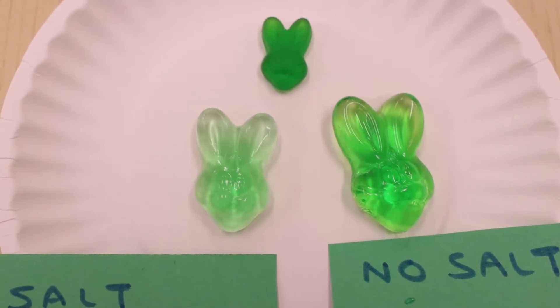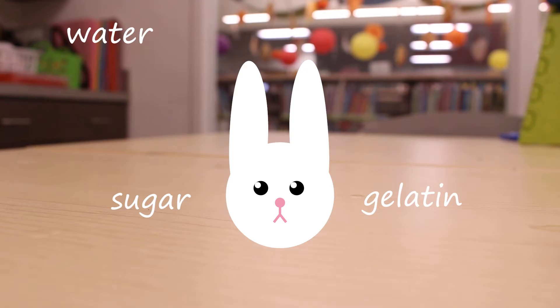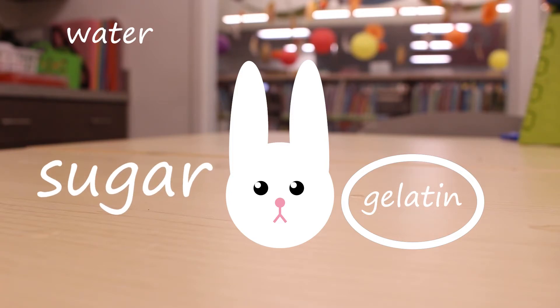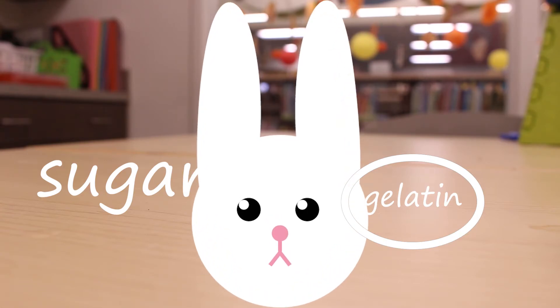The reason this happened is osmosis. To understand what's going on in this experiment, we have to understand what's inside the bunny. There are sugar and gelatin inside of that bunny. The gelatin is the semi-permeable barrier and the sugar really wants to spread out, but the gelatin membrane won't let it. So when it's in the regular water, the water is pushing its way in to correct the imbalance between the inside of the gummy bear and the outside of the gummy bear. That's why the one in the regular water gets so much bigger — because the water is going into it.